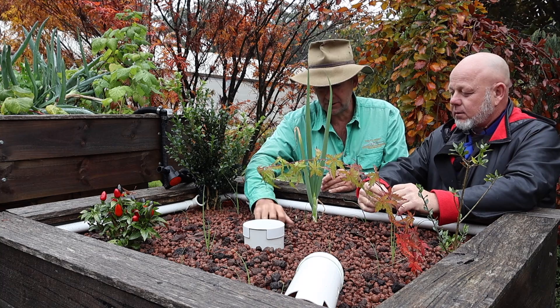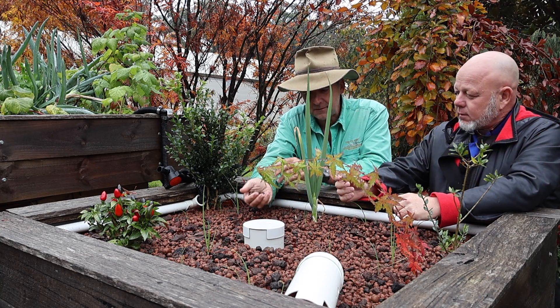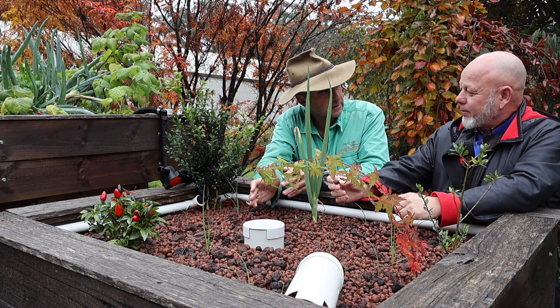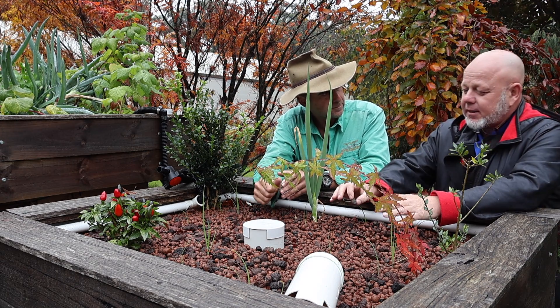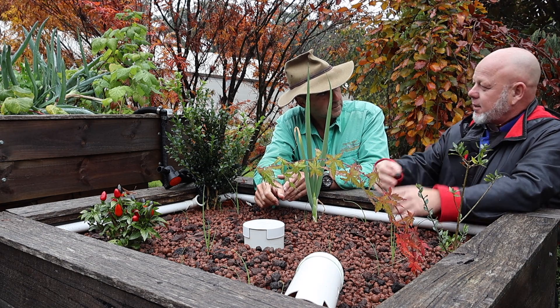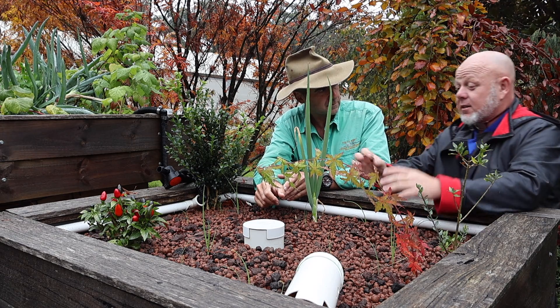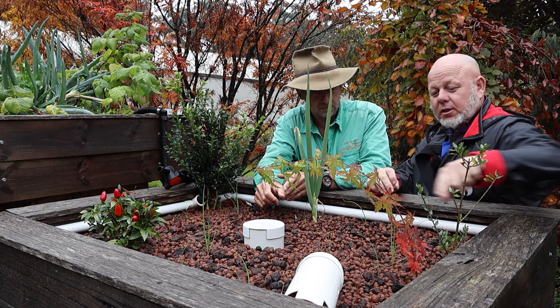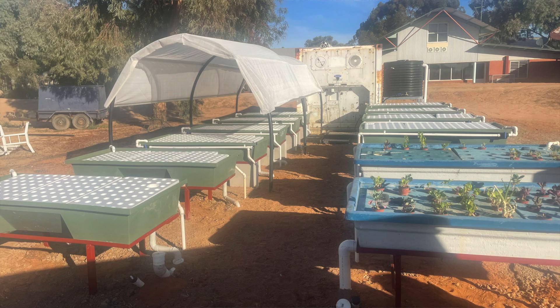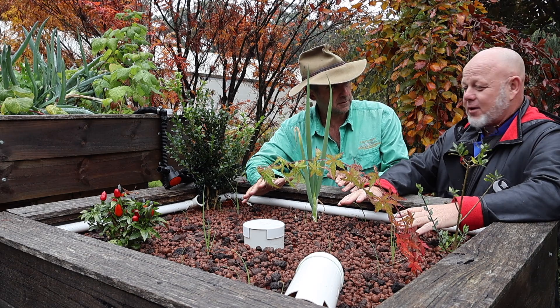If people are using clay balls and scoria, they're going to have to invest in a filtration system. You don't have to have a fancy one, but you have to be onto it — you've got to maintain it. In our time-poor world, we really don't want to do that. So you could just throw a sheet of polystyrene on the liquid — polystyrene floating on top with no media at all.